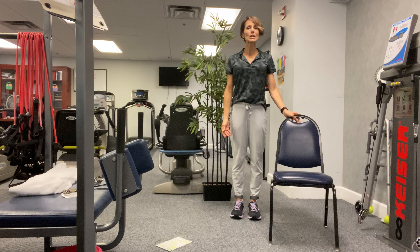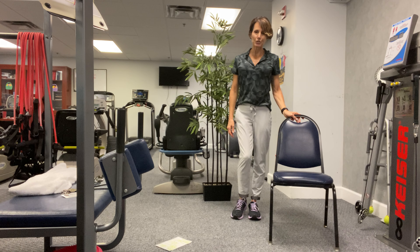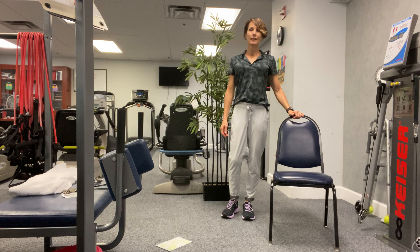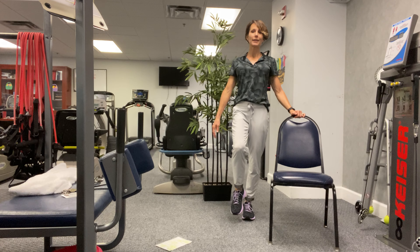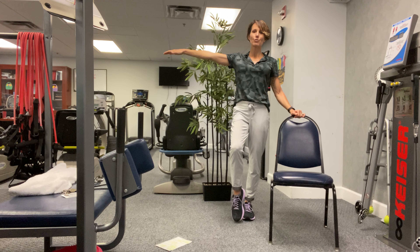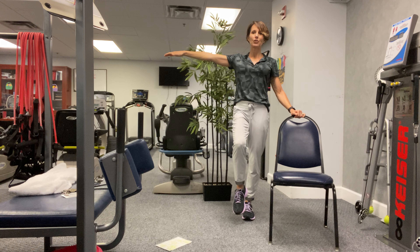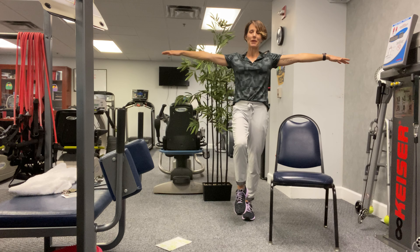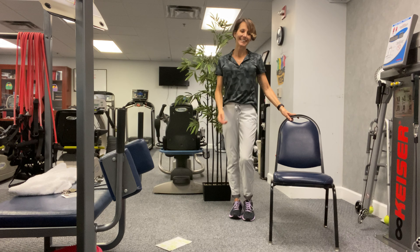Let's try balancing on one foot. Shift your weight into that right leg, keep that right knee soft, lift up the left knee — it doesn't have to come up high. You can bring that left arm to a T. Balancing on one foot — if you need to put this left toe down you can. If you need more of a challenge, go to a finger on the back of that chair or let go. Now remember what I said about grounding that foot. Five more seconds — five, four, three, two, one. Good.